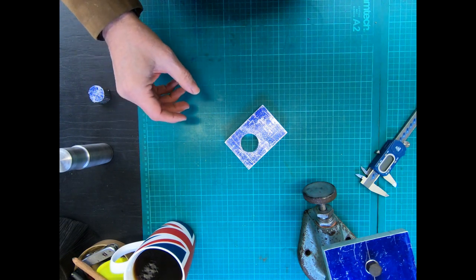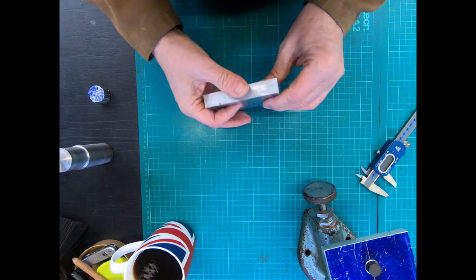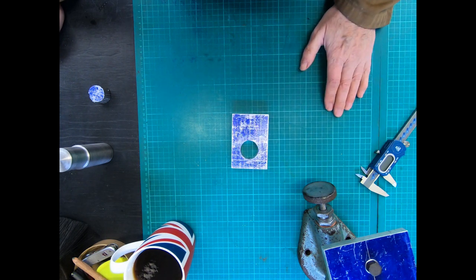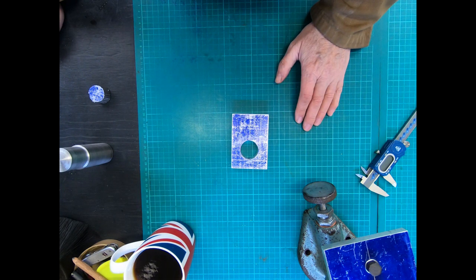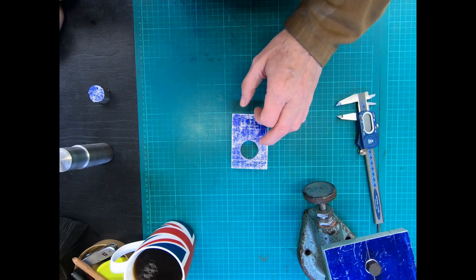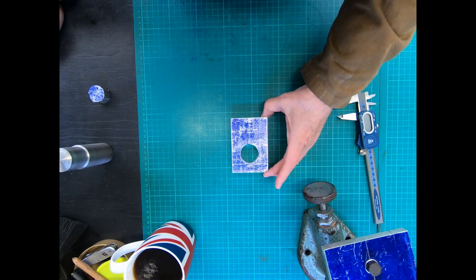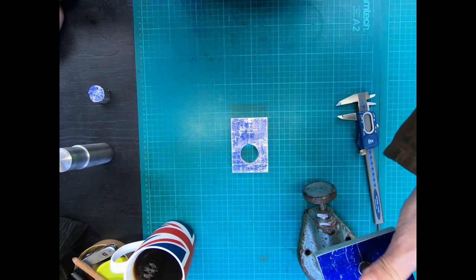I'm going to stick with it because I truly believe unless I can do something relatively simple like this, I'm never going to manage the clock project, so it's worth persevering. I'm going to carry on with this, get it all finished, and hopefully the guys won't be in at the weekend. I'll come in and hopefully we can wrap all this up in one more video. That'll be the end of this video and we'll see you in part three to wrap all this up.